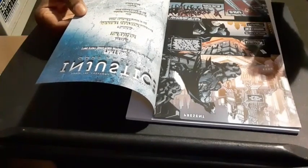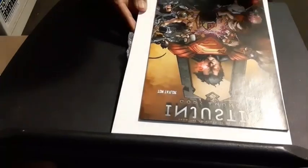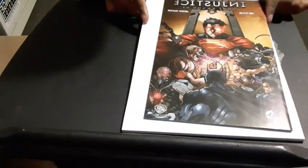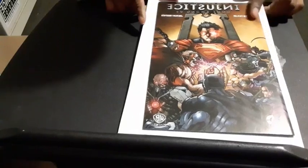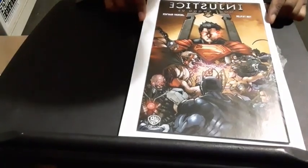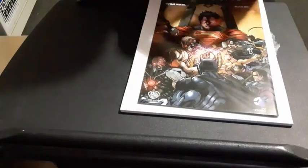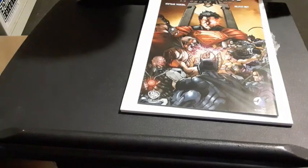So this is the special edition variant. Let me confirm - it came out in 2013. This is the original 2013 variant cover version of Injustice: Gods Among Us. I know I have another cover version somewhere, so I might end up with two versions of that same issue.